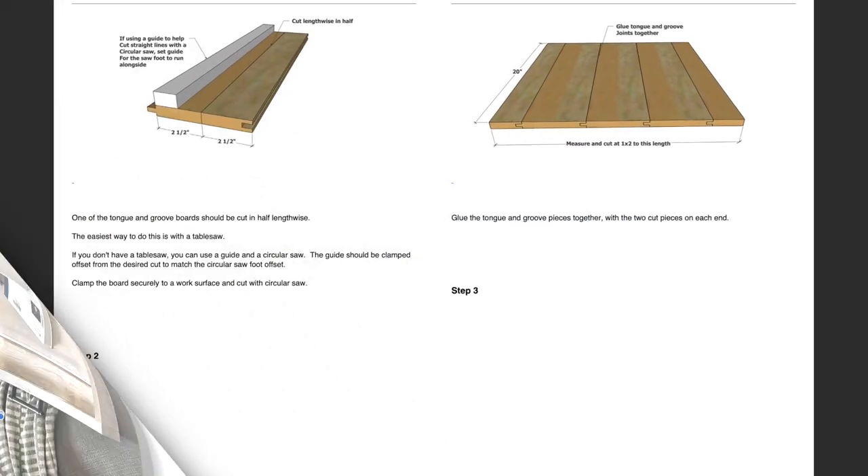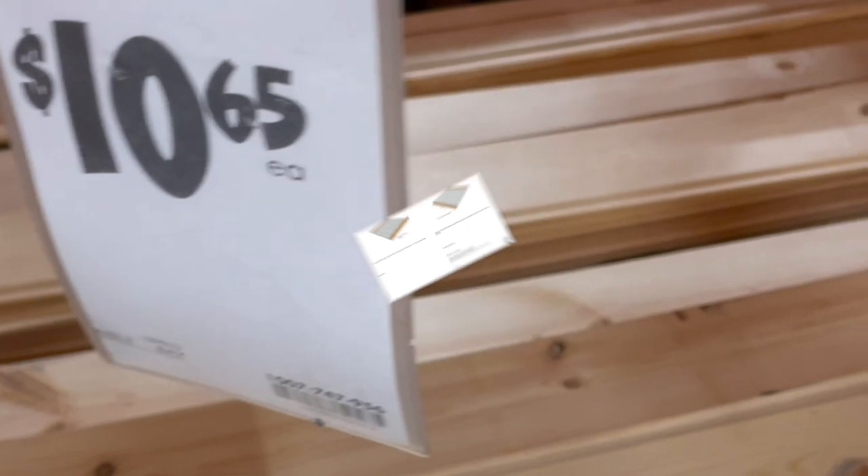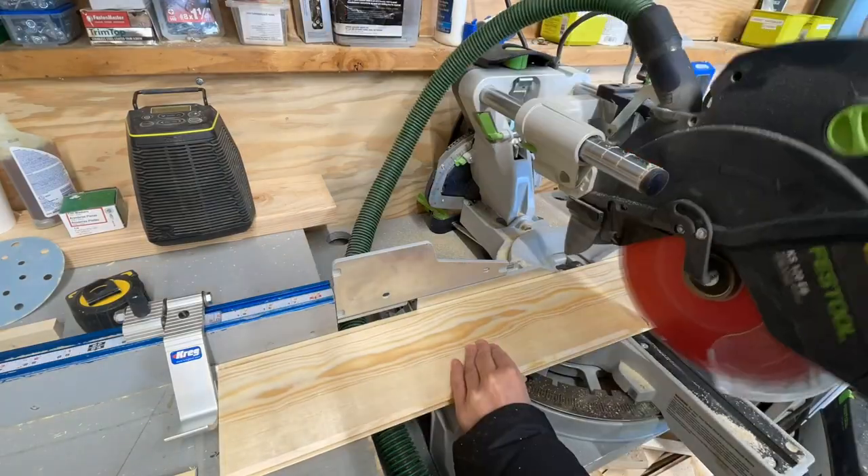Download the free plans for this project through the link in the description. The secret to this project is using a tongue and groove board for the bottom — they're inexpensive and so pretty.